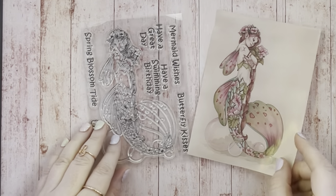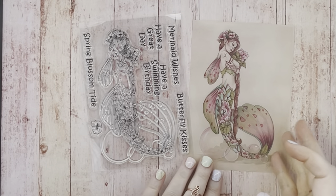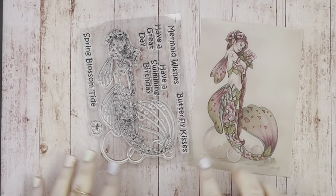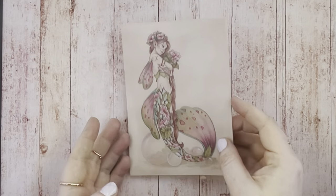Here's the first set, Spring Blossom. In this set you get five sentiments, an embellishment flower and a large mermaid stamp. I think these stamps are a great size and I love the flowers down her tail. And as always with the Card Hut stamps you get a full colour image of the stamp which is great as a colouring guide.